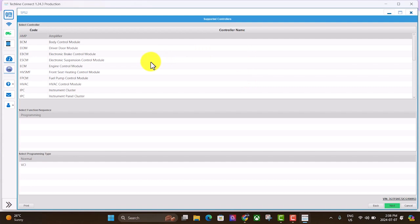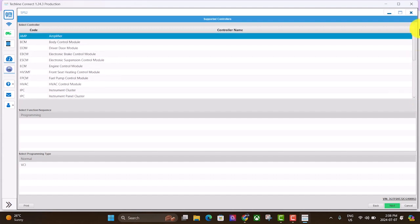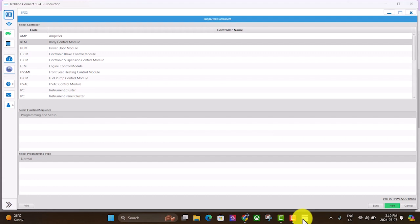This is where it finds all the controllers on the truck — you can scroll down and see all the different ones. If I wanted to program a body control module, I would select that and hit next. But I don't actually want to tie up that VIN slot since this truck doesn't need to be programmed right now. That's basically how you would do it. So that is how you use VCX Nano — download the software and get onto AC Delco TechLine Connect to use their vehicle programming software. We're going to wrap this one up. See you on the next one, bye.